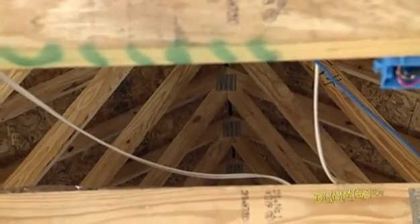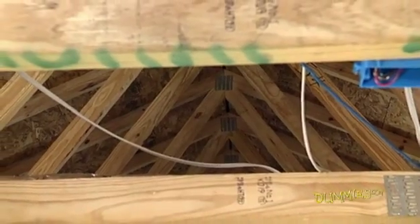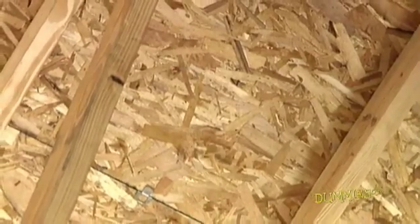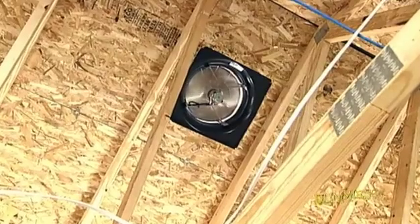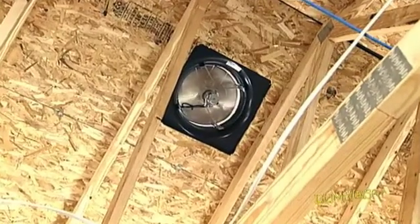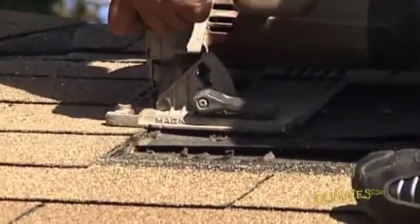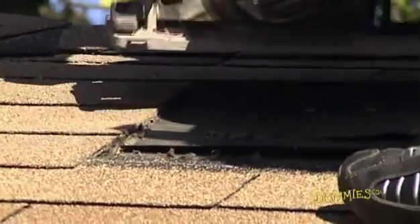If you have to cut a hole, stay away from support framing. Go into the attic and find the best spot halfway between the rafters, which are sloping beams. Keeping the fan between the rafters lets it rotate properly. Check the directions that come with your attic fan to verify the correct size hole to drill.